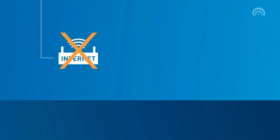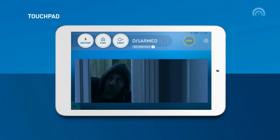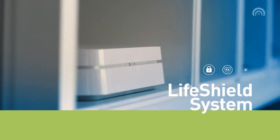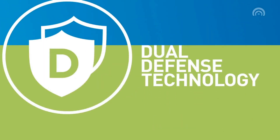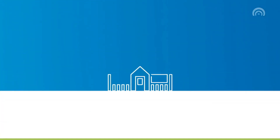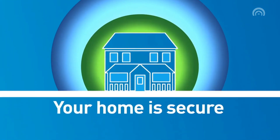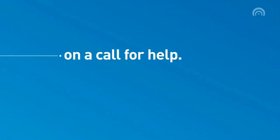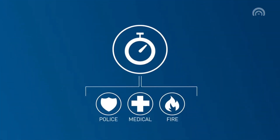Even if the internet goes down, your phones go out, or the power gets cut, we've got you covered. Even if an intruder destroys your touchpad or your keypad, you're still protected. The brains of your LifeShield system are safely hidden away, thanks to our unique exclusive smash and crash protection. Our broadband-connected system shaves valuable seconds off any call for help, so you get help quickly, right when you need it the most.